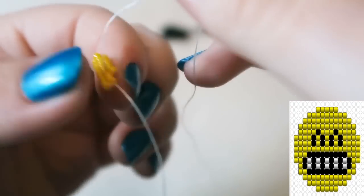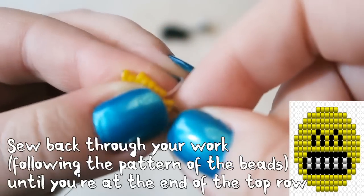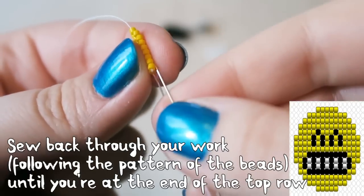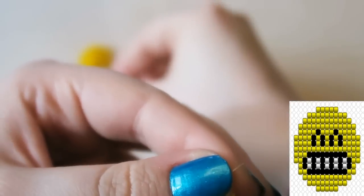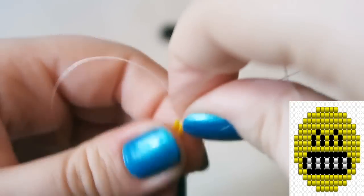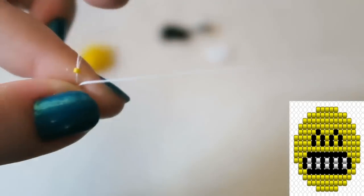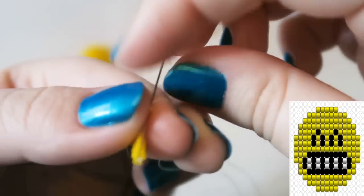Just attaching the last bead there. Then you are going to sew back through your work, following the pattern of the beads, until you are at the end of the very top row. It doesn't matter what end you're coming out of. Now you're going to pick up two yellow beads and increase both on your current row and the row above. This row we need to increase by one, which means the row above only increases by one this time round. Make sense?